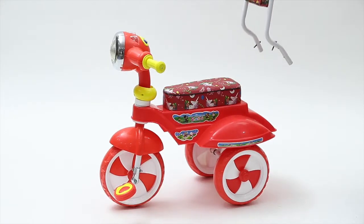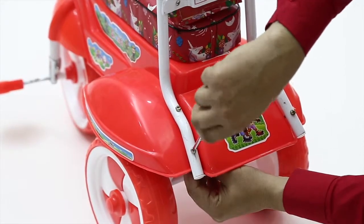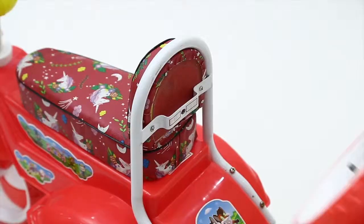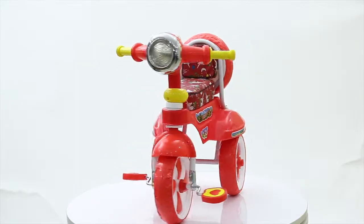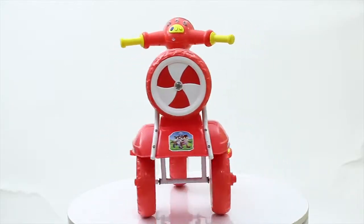For the finishing touch, place the backrest to the main body and tighten it with screws using a screwdriver. The Dash Shakti 555 scooter is now ready for use. Isn't it simple and quick?